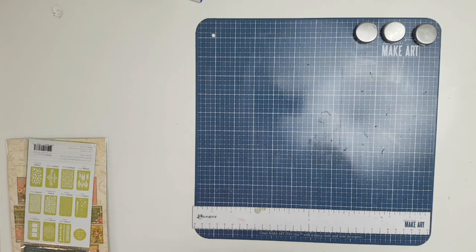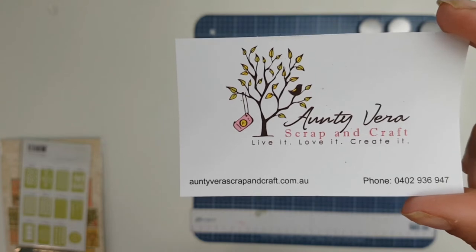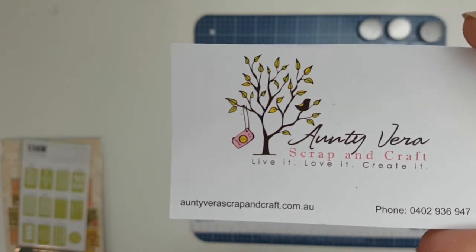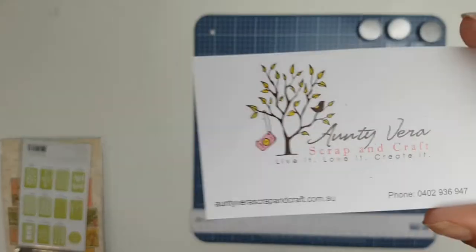Welcome! It's Sylvia from Aussie Scrapper and I have an unboxing for you from Auntie Vera's Scrap and Craft. I'm going to try and make this one live — well, not live, but I'm not going to narrate it. So let's start.